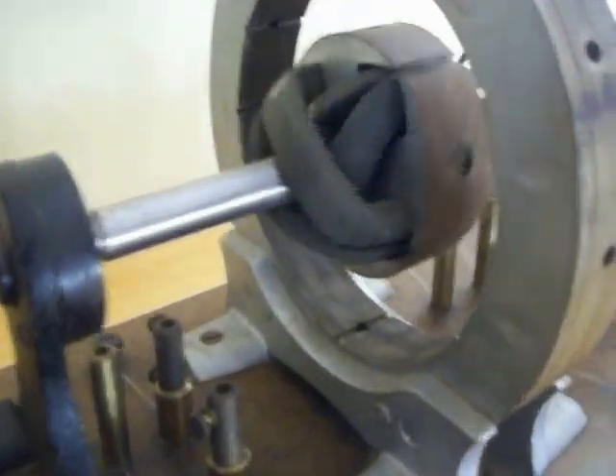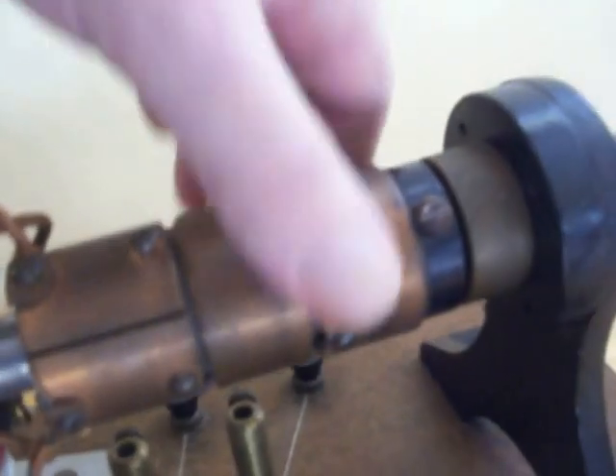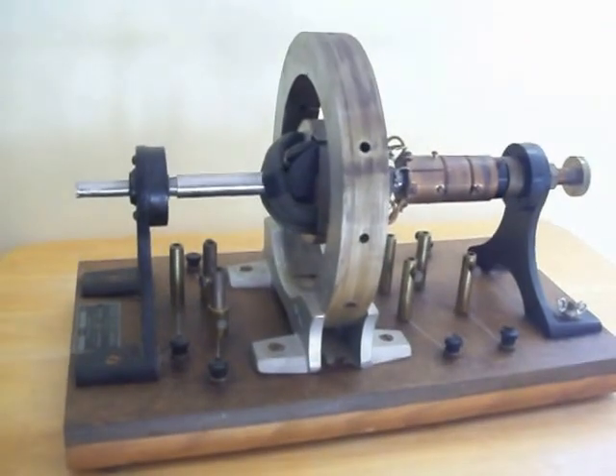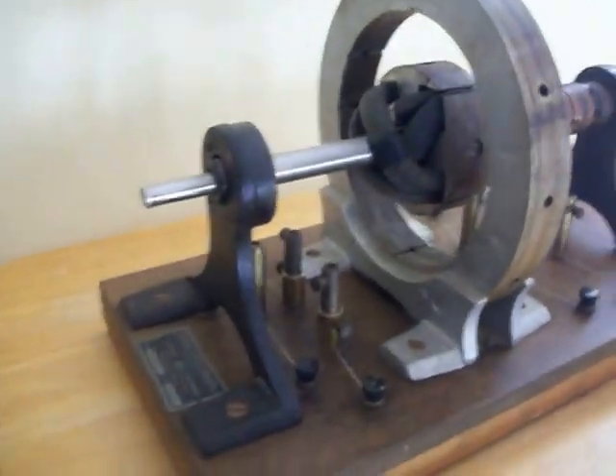It's a very sturdy machine. It does need some restoration — it will pop out at this point right here where the ball bearings are at this fulcrum. I haven't tried to adjust it so that doesn't happen. Otherwise, it's an excellent demonstration piece or exhibit for your collection.